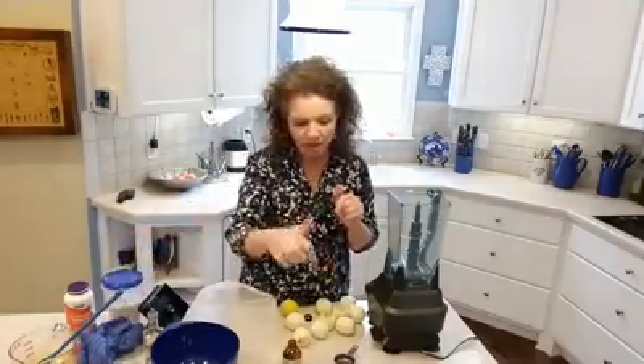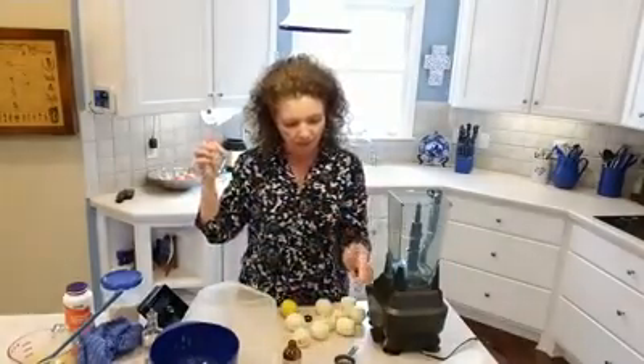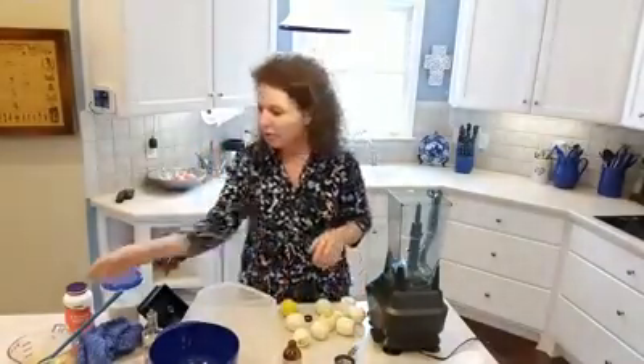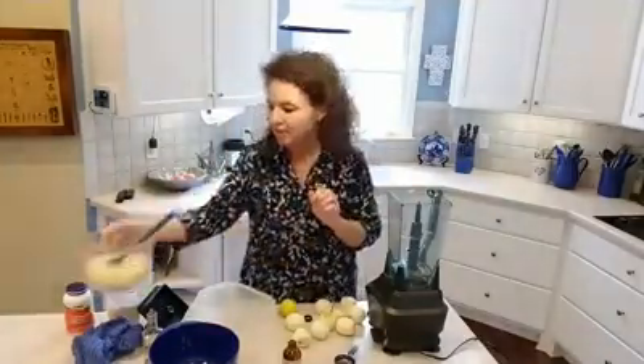So the ingredients are: vitamin C crystals, whey protein concentrate isolate, turmeric, a little bit of mineral salt, stevia, MCT oil — which is amazing — and then you're going to have four and a half cups of actual no-joke lemon juice, not the lemon juice out of the bottle.